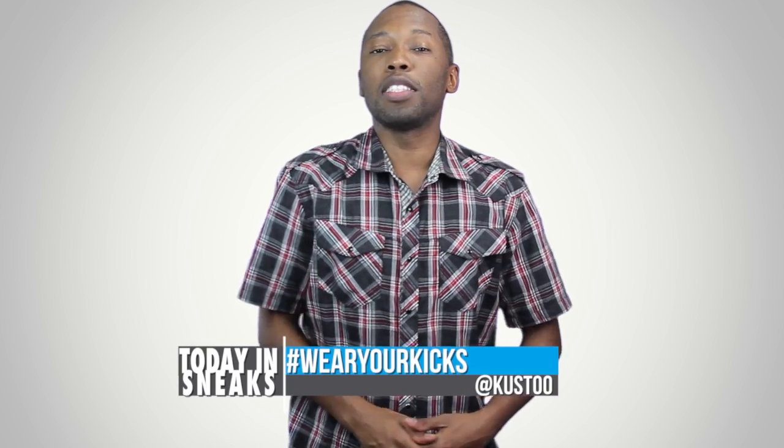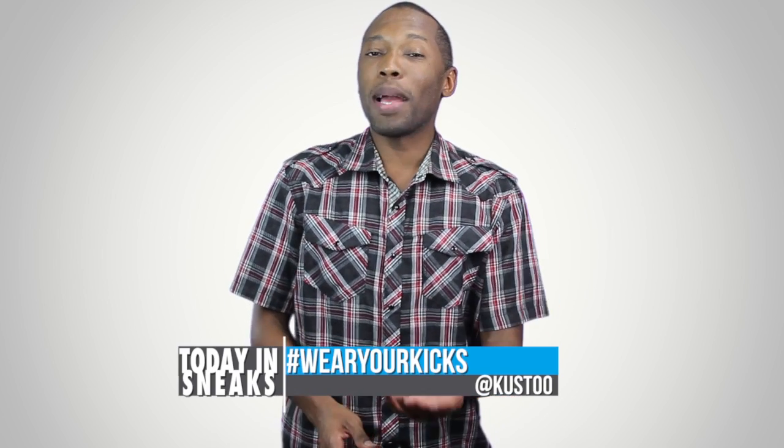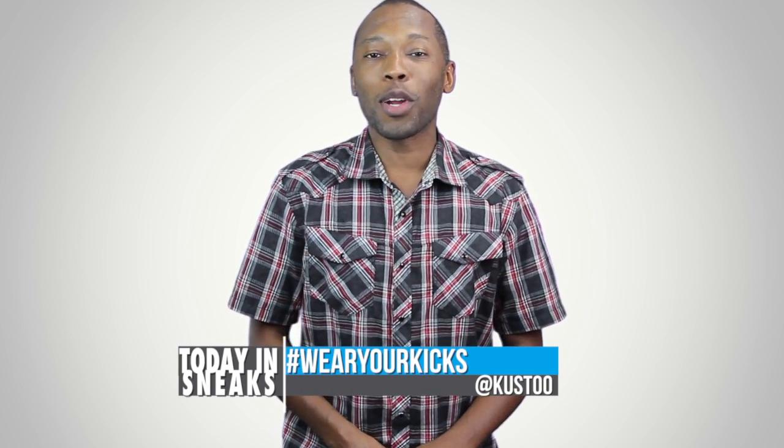If you want to be the sneakerhead of the day, all you have to do is follow me over on Instagram. My Instagram name is Kusto and make sure you use the hashtag wear your kicks.